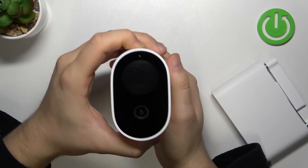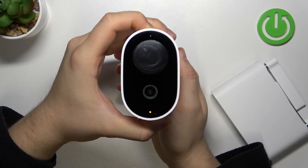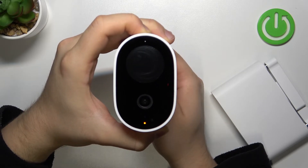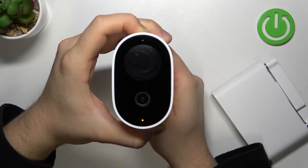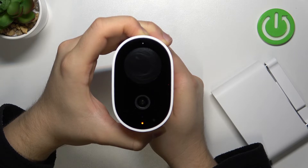Click and hold the power button. Power on. Keep holding this button. Reset succeeded. The system is being restarted.